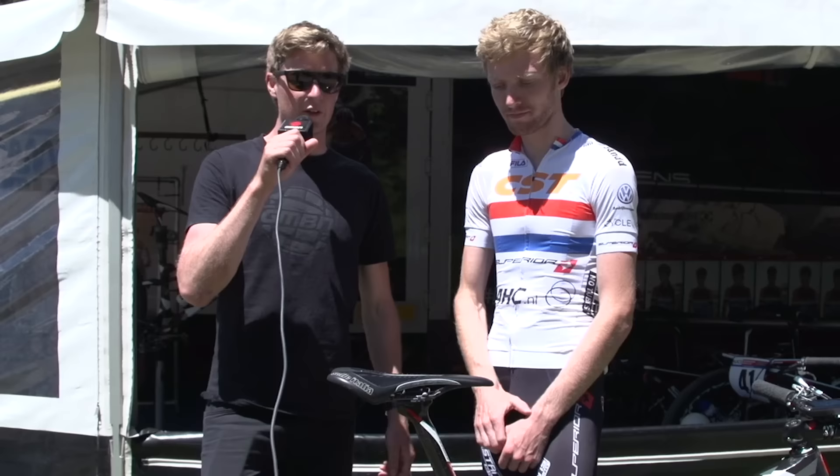Thanks, Grant, for letting us check out your bike. For more videos on GMBN, click through to the Pro Bike playlist, and click to find out a bit more about cross country. As ever, don't forget to subscribe — you get a great video every day of the week.